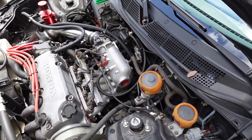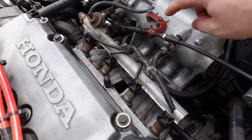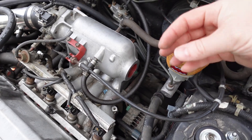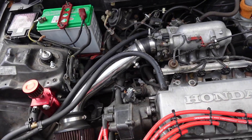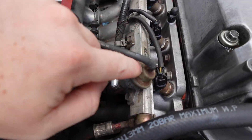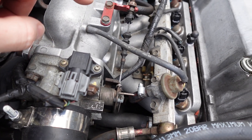Back here on the back of the intake there's an eighth-inch nipple as well. That nipple is for factory cruise control. Same as with the other spots — if you don't have cruise control, just put an eighth-inch vacuum cap on that port down there on the bottom.